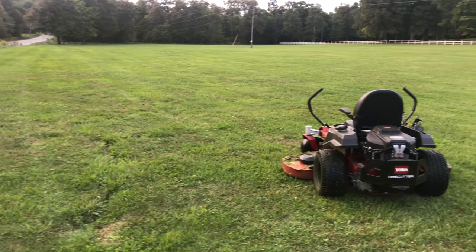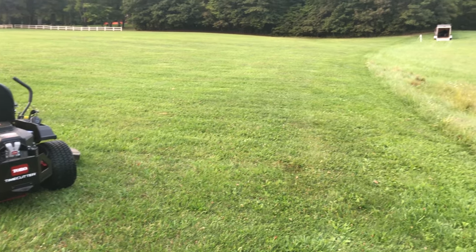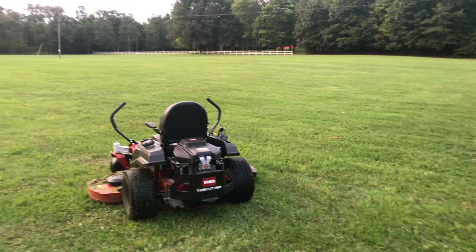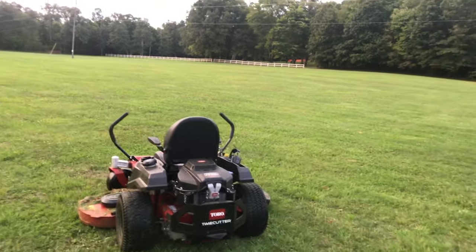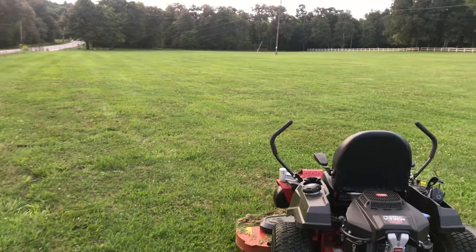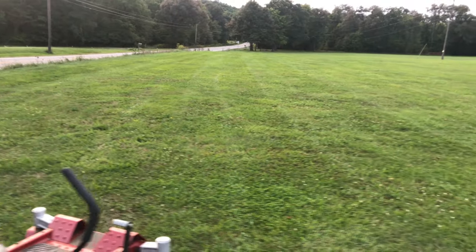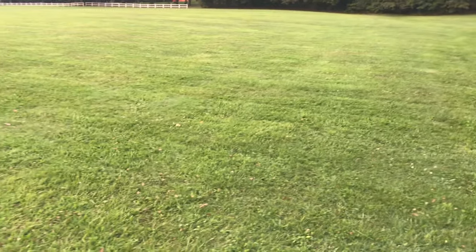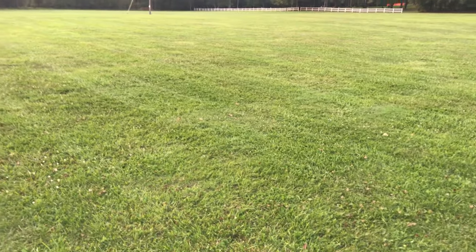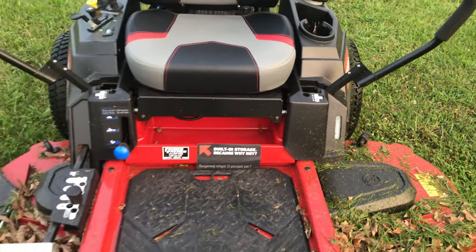The entire front field is done. It took 15 minutes short of two hours — so an hour and 45 minutes. It did a great job. I keep saying how impressed I am with the Time Cutter's cut quality. It's getting pretty dark now, dusk, but I can clearly see striping lines across the field as I walk along the edge here. You can see this is just half the field, so four and a half acres mowed in an hour and 45 minutes. Fuel level left after filling the second tank of gas is still high.